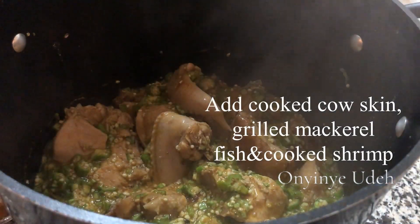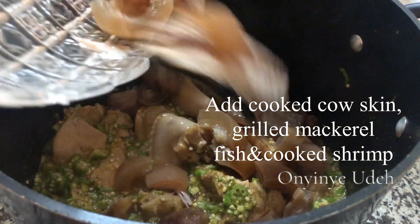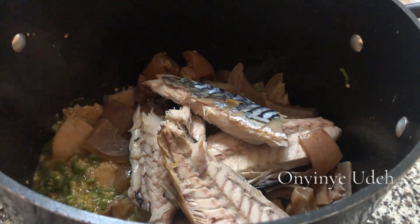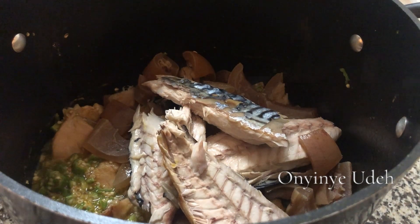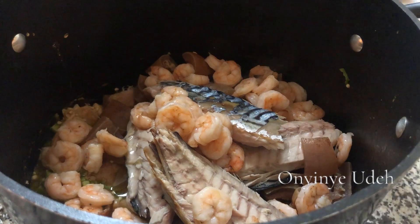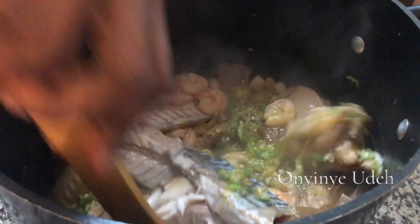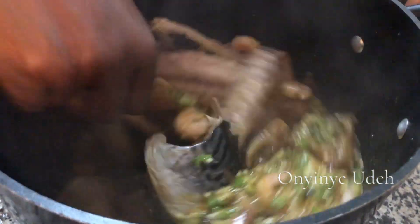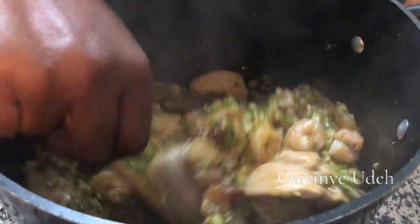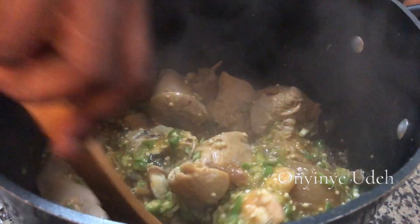So we add our cow skin and fish — dried fish and frozen fish. Then we have our shrimp; it's cooked. The fish is cooked, probably cooked. The fish is also grilled.